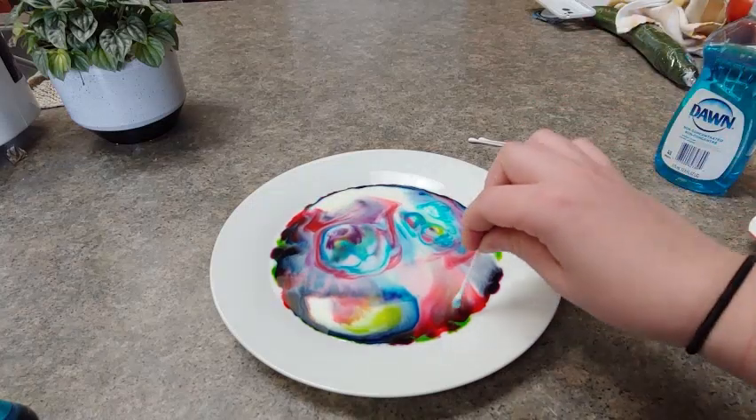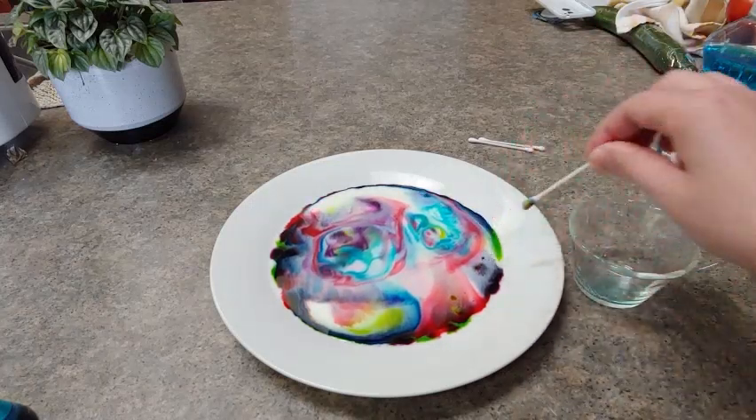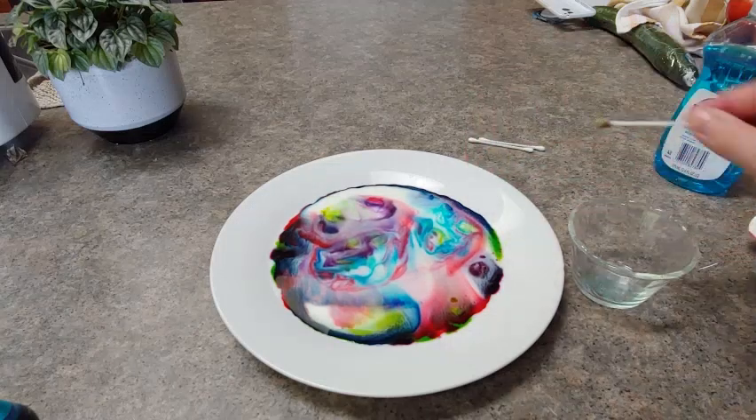It's magic! Keep adding dish soap all around and you'll continue to get little designs everywhere.